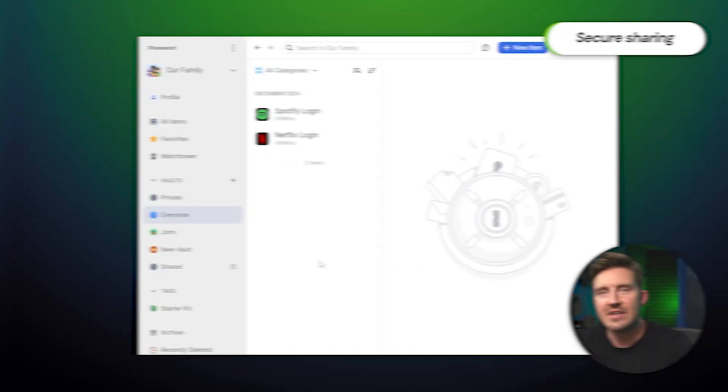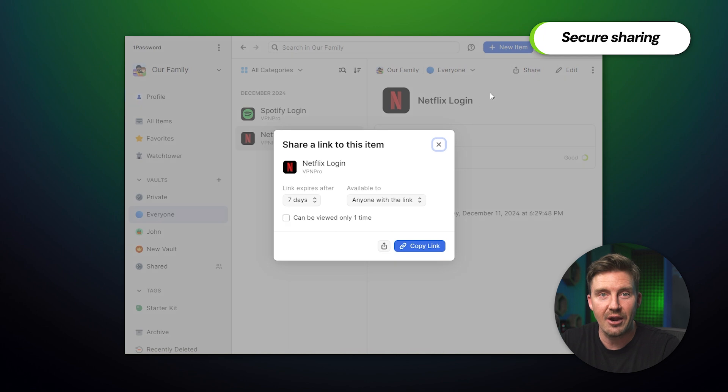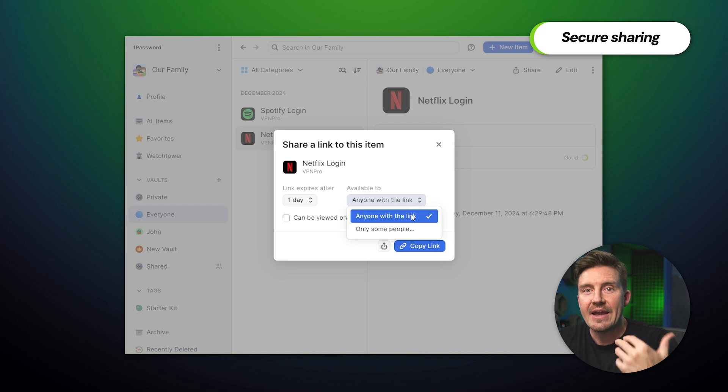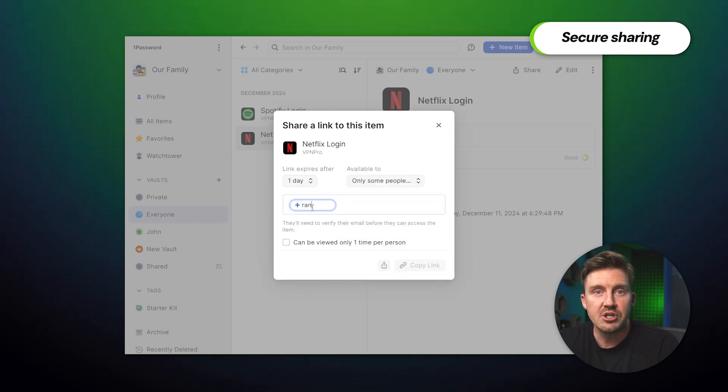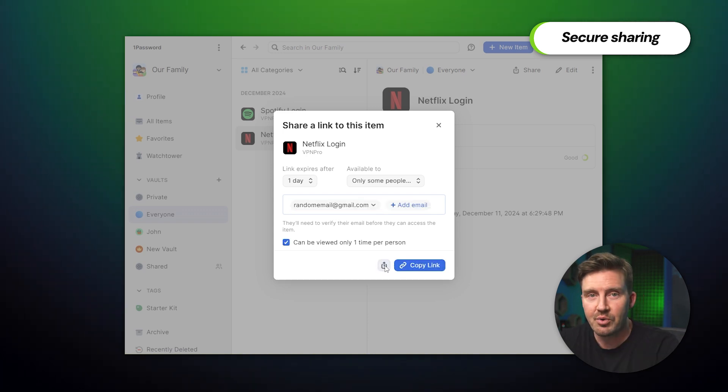Family sharing, which I've mentioned earlier in this 1Password tutorial, is not the only way to share passwords. Sometimes I just need to send access to a friend, and this is where I use secure sharing. This feature allows me to just open the password I want and click share. Now I can set when the link should expire — let's make it 24 hours — and just put the email of the person I need to share with. The sharing link is ready, and I just need to send it through email or any messenger app.